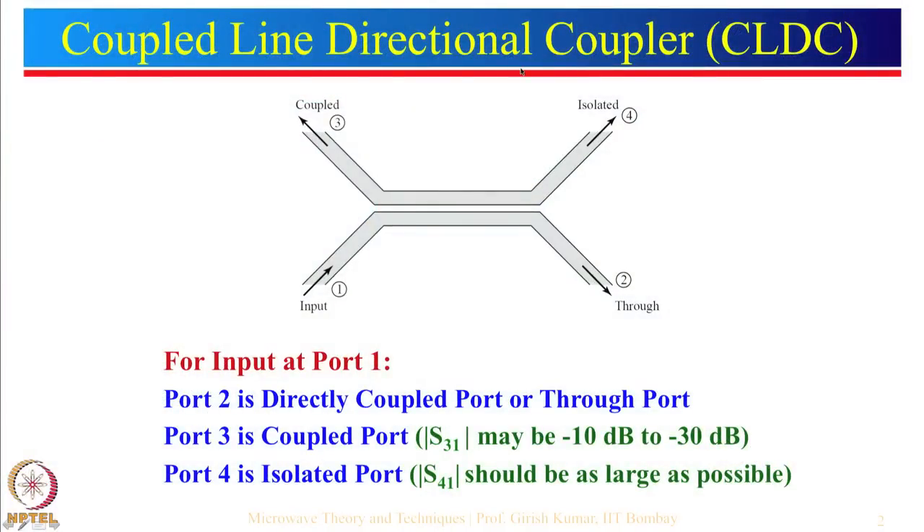Today we are going to talk about microwave couplers. Let us start with the first one which is a coupled line directional coupler. First of all, what is really a directional coupler — let me explain that. Let us think about a microstrip line where we are giving input here and the output is taken from here.